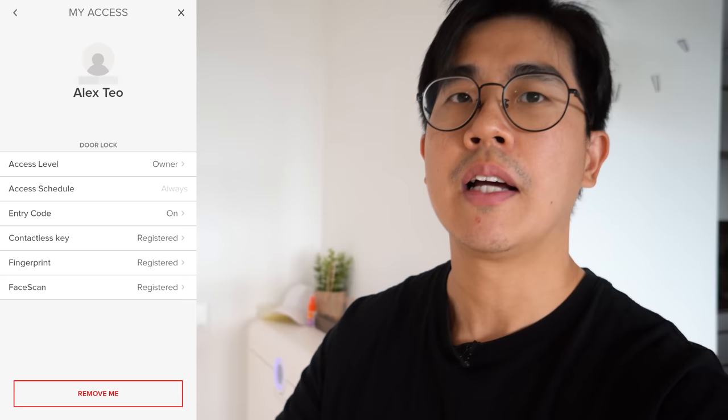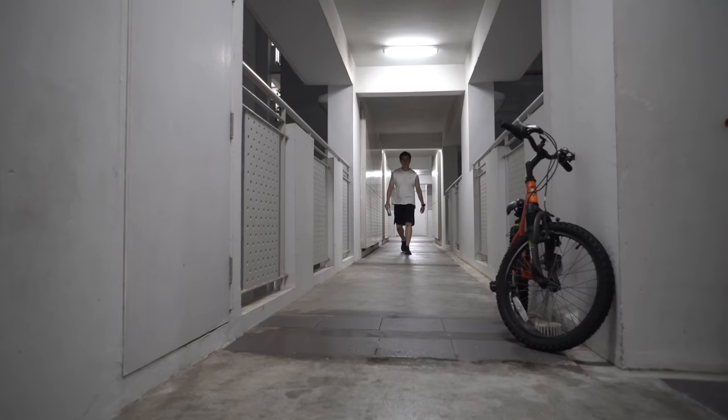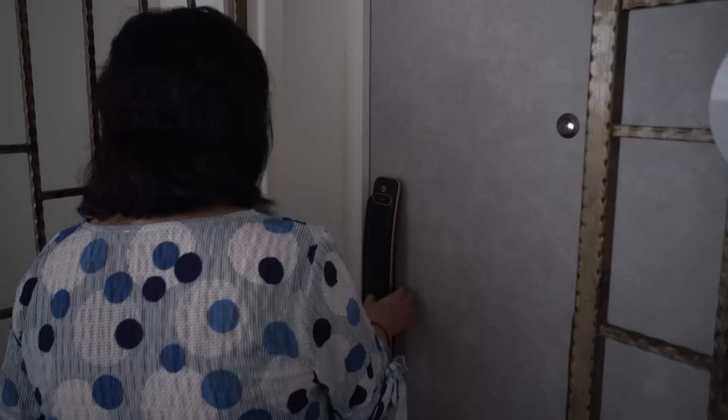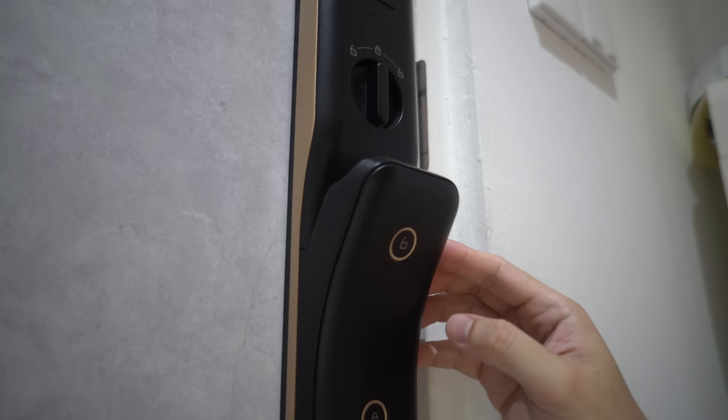But one thing I realised after some time is that all these new unlocking modes are not meant to replace one another, but work together to provide additional unlocking options. For example, when I want to take rubbish out to throw, I don't want to touch and dirty the lock, so I use facial unlock. Another example: when I come back from a run all sweaty, fingerprint sensors don't work well with wet hands, so I use facial unlock. It's also very useful if you always struggle with fingerprint sensors at immigration counters. It's also easier for elderly parents — I set up facial scan for my mum because she never remembers her password, and sometimes she struggles to find where the sensor is, or her fingerprints are a bit worn off. Facial unlock is so much easier for her.